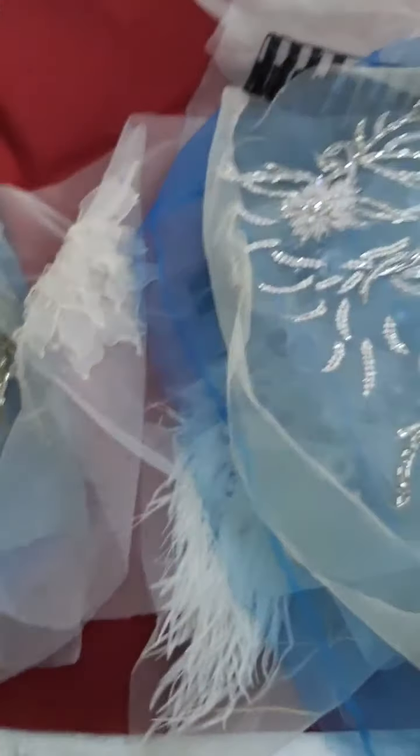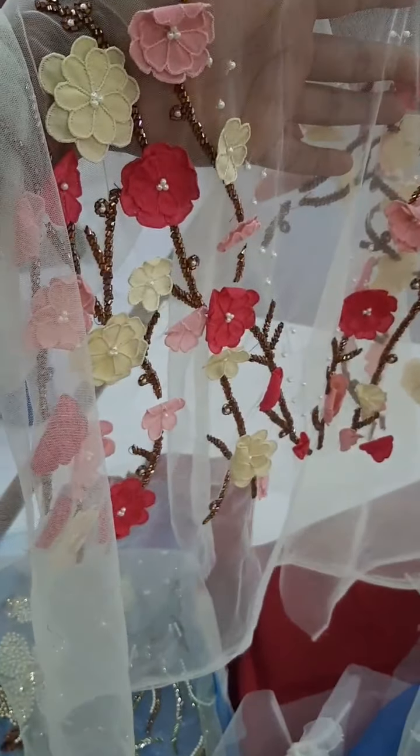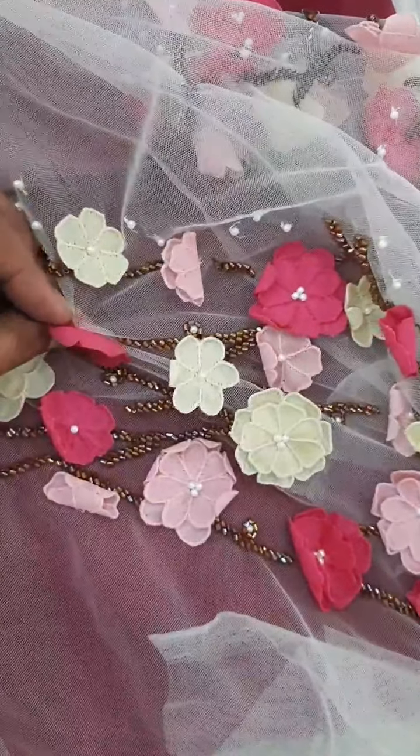This one is 3D — I'll show you why we call this 3D. This is 3D embroidery — see how it stands out.